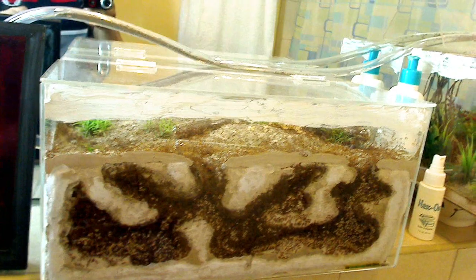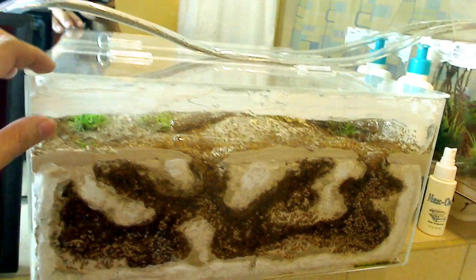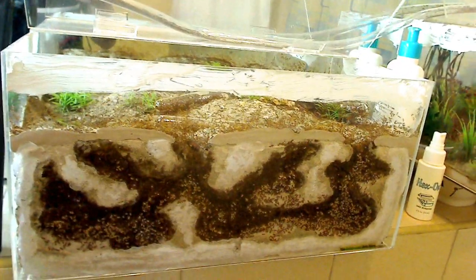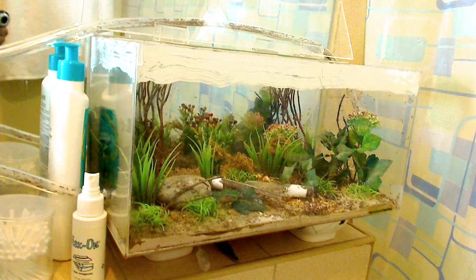It's gotten quite large actually. It was raised from a single queen. I estimate that there are several thousand ants here. This of course is the AntsCanada habitat nest, which is also attached to the AntsCanada habitat outworld right there, and the old classic AntsCanada habitat nest.